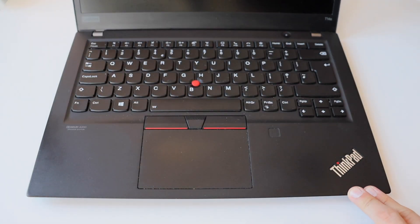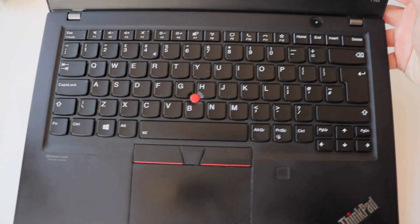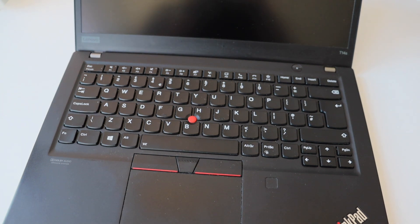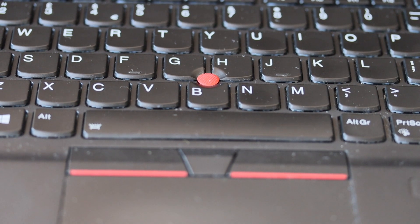One of the trademarks of ThinkPads is the keyboard, but the T14 S has a notable change — unlike the T14, the keyboard on the T14 S cannot be easily replaced without disassembling the entire laptop. Otherwise, the keyboard is nice, and some models come with a backlit keyboard like this one. Another distinguishing feature is the red TrackPoint, available on this T14 S just like all other ThinkPads. There is also a camera shutter, initially introduced with the ThinkPad T480 S and present here again — a really cool feature that lets you mechanically turn the camera on and off.